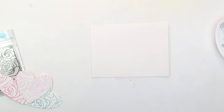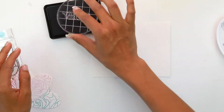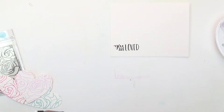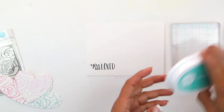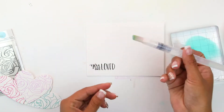Then on our watercolor paper — and it's important that you use watercolor paper because we're going to add a lot of water to this — we're going to begin by stamping the sentiment 'You Are Loved' right at the bottom left corner. I want to be sure that when you are doing your water droplets, you're doing the lightest color over the sentiment so that it doesn't get lost. Now we're going to be doing some watercolor with our inks.